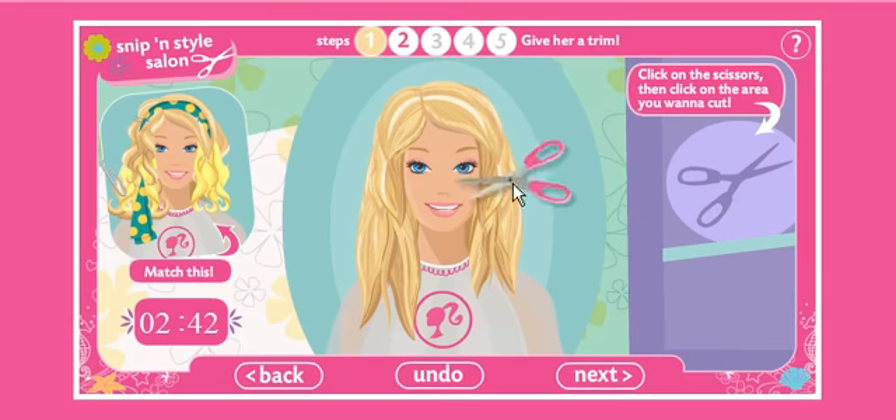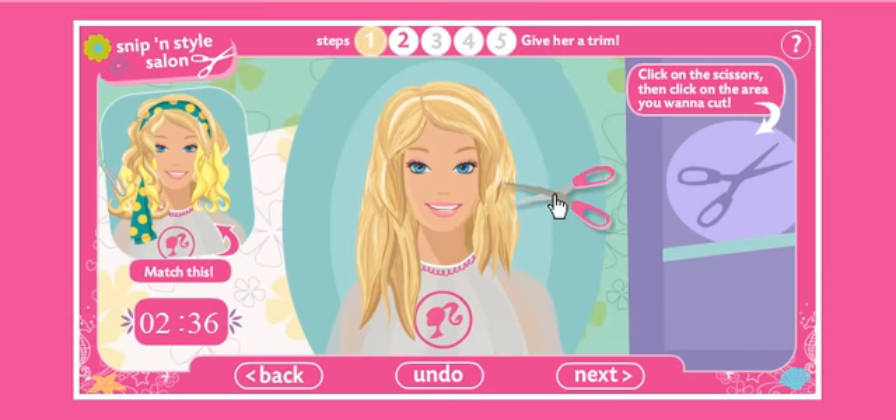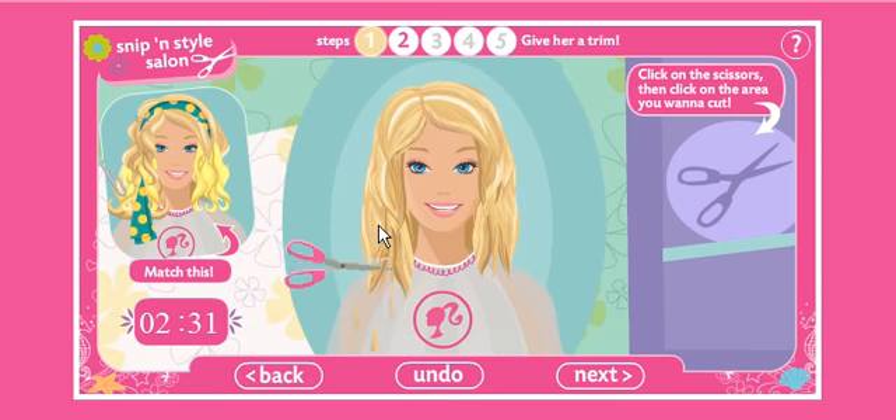I'm gonna see how much... The mouse is in the middle of the scissor, so you wanna click on where you wanna cut the hair, but it just... No, wait, I wanted it uneven. Alright, let's just move to next.